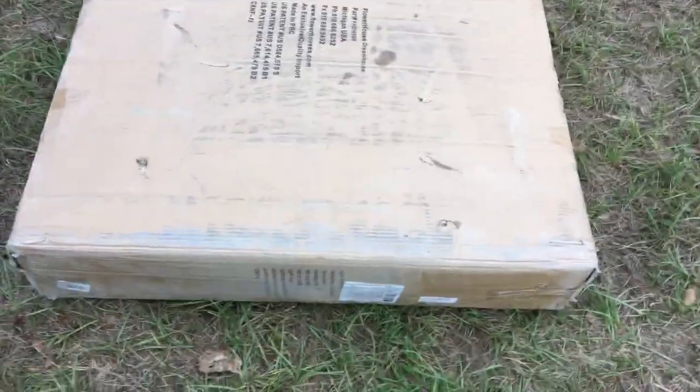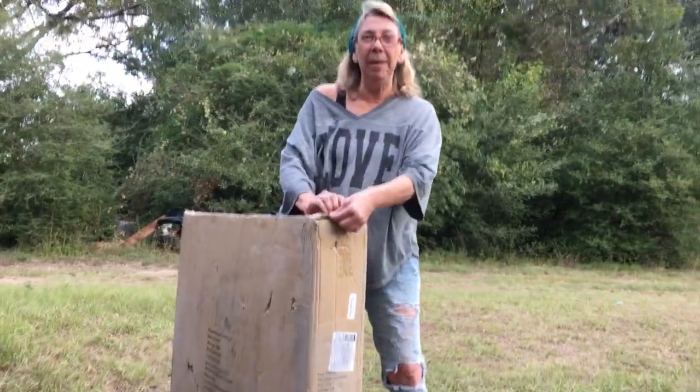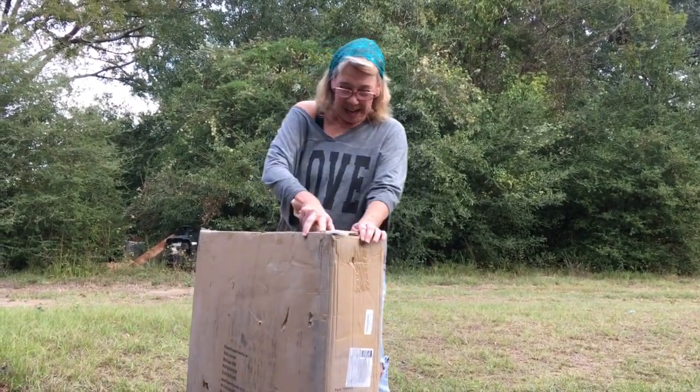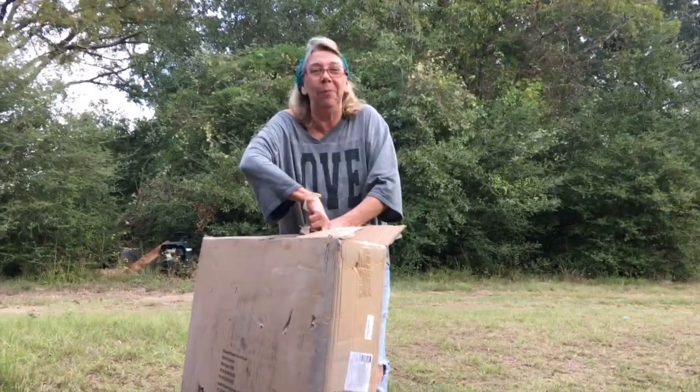This came today — yay! This is a Flower House Dream House greenhouse, and of course we bought it from Amazon. I'm going to unbox it and Martha's going to video it. Martha's the supervisor, as usual.